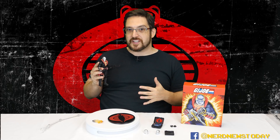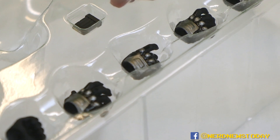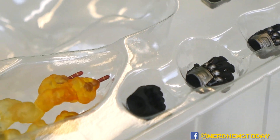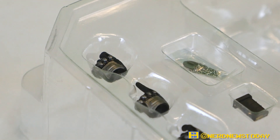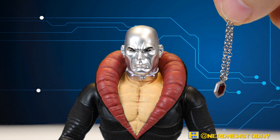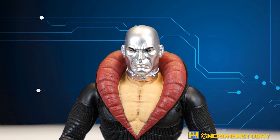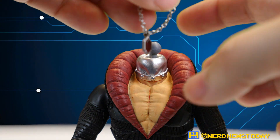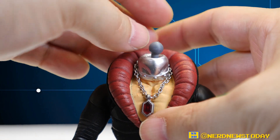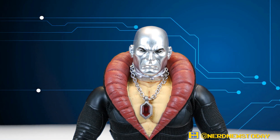Let's go into the accessories because this guy has a ton. We've got a bunch of different guns, 12 hands total - six for each side - holsters, and a bunch of things. One of the really cool things closer to his head is his ruby jewel necklace, and that is removable. All you have to do is pop his head off - you saw how easy that is - and the necklace comes right off. Just as easily you can put it back on.